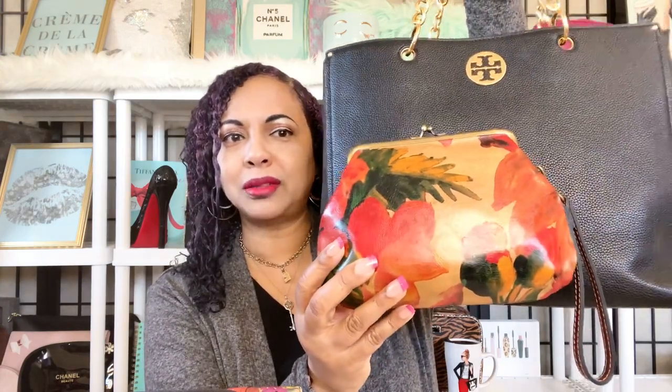Every once in a while you need a pop of color. Even if you're carrying an all-black handbag — and I did bring an all-black handbag out here — I just wanted to show you how beautiful a lovely pattern like the Spring Multi looks against an all-black bag. So if you're carrying an all-black, all-brown, or gray bag and wearing neutrals, you can still play inside your handbag with a pop of color. This Spring Multi pattern by Patricia Nash gives you just that. I love the leaves, the flowers, and the different colors in the Spring Multi Savannah.